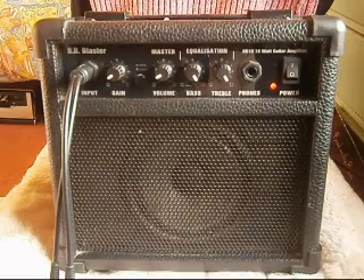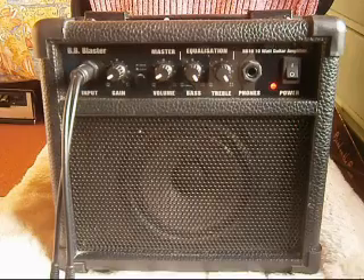Now saxophone — it's got a real breathy sound, the amp really picks up well.